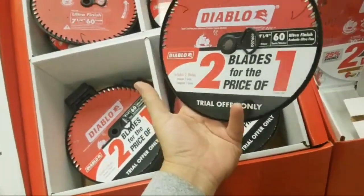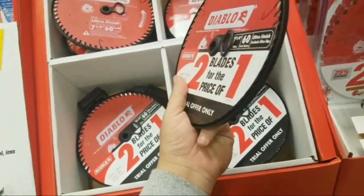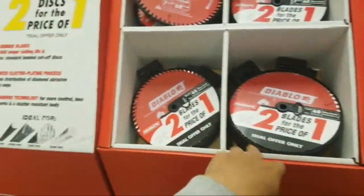You got a 60-tooth Diablo — great, great deal. And you know, you can even use these in your miter saw, your seven-and-a-quarter inch. I know people love the Rigid. I actually need some sanding discs.